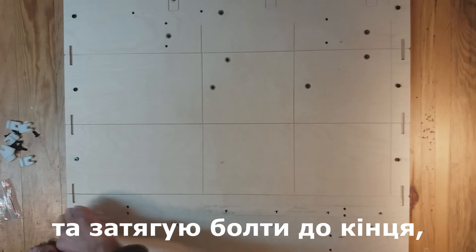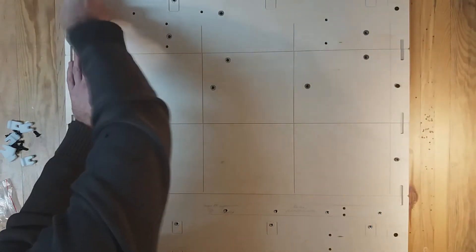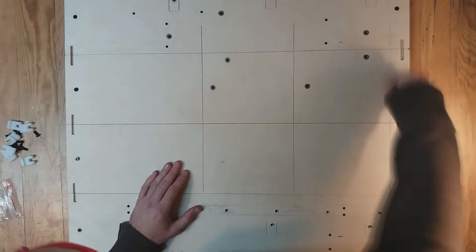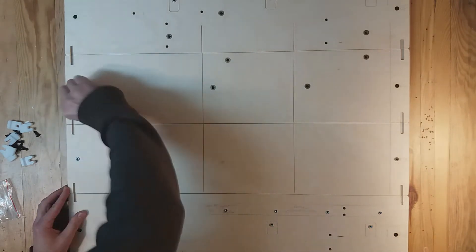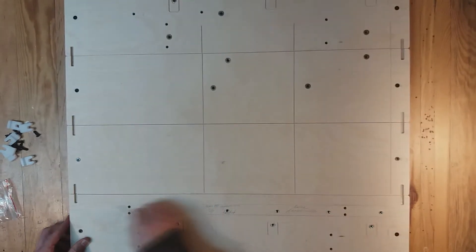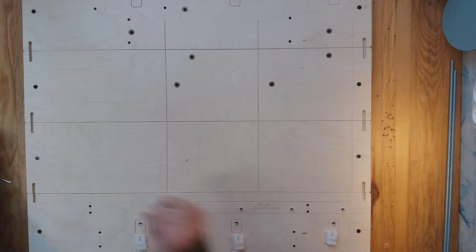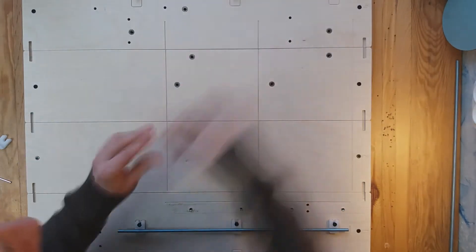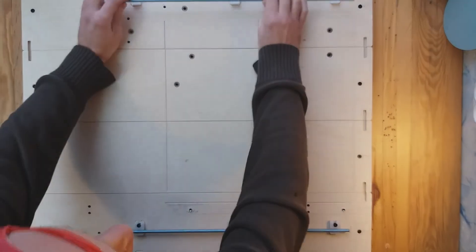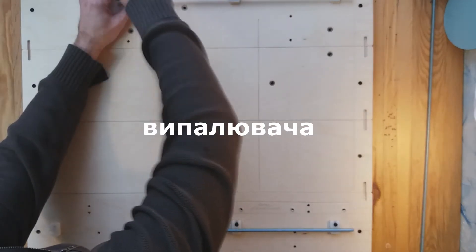I take the key from the kit and tighten the bolts all the way so that the protruding parts of the plank crash into the boards of the table. Done! Now I will install the burner rails. I tighten the bolts, but do not tighten too tightly so that after installation of the burner I can make adjustments.